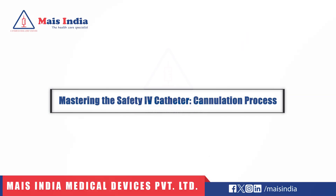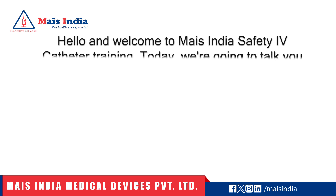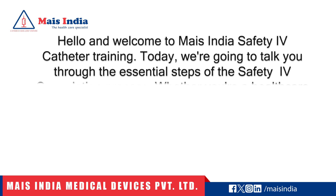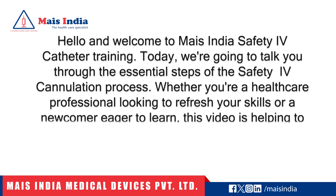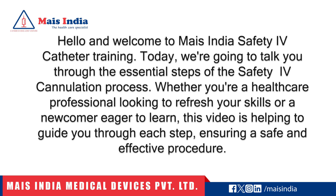Mastering the Safety IV Catheter Cannulation Process. Hello and welcome to Maze India Safety IV Catheter Training. Today we're going to talk you through the essential steps of the safety IV cannulation process. Whether you're a healthcare professional looking to refresh your skills or a newcomer eager to learn, this video will guide you through each step, ensuring a safe and effective procedure.